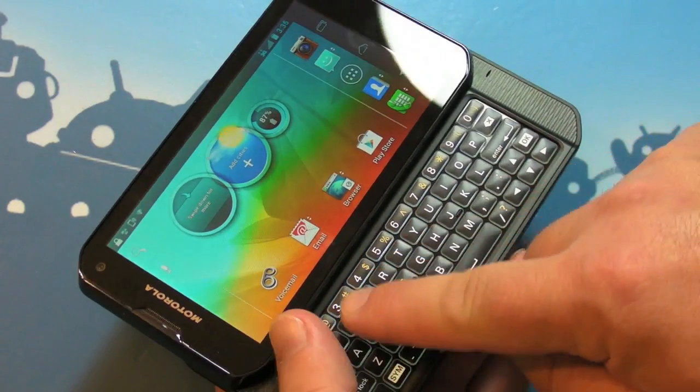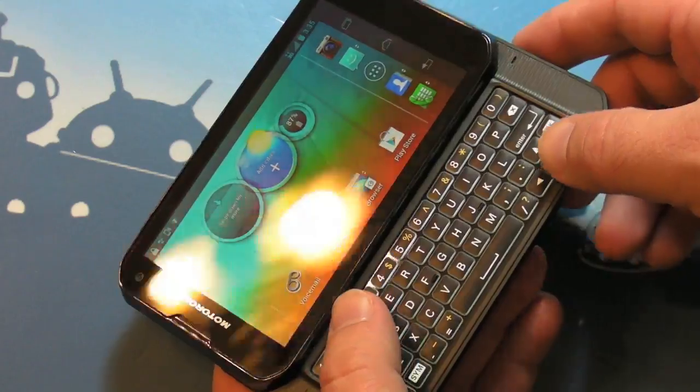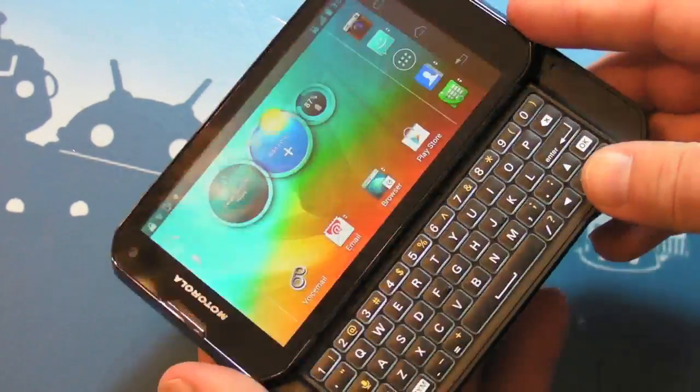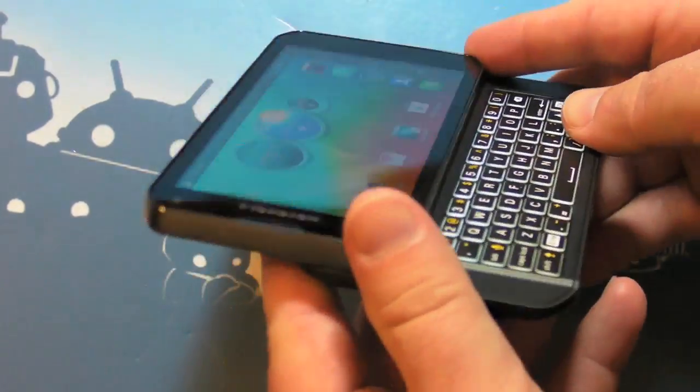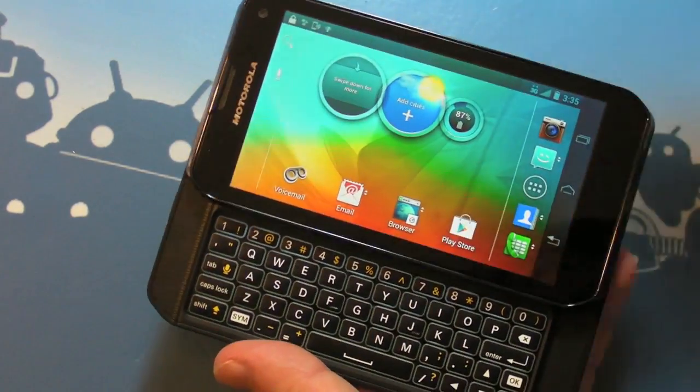The keys are raised up from the back of the keyboard itself, each individually, and each is individually lit around the sides, if you can see that. It's a really cool effect — it looks neat as well as being functional. So let's just take a quick walk around the hardware.